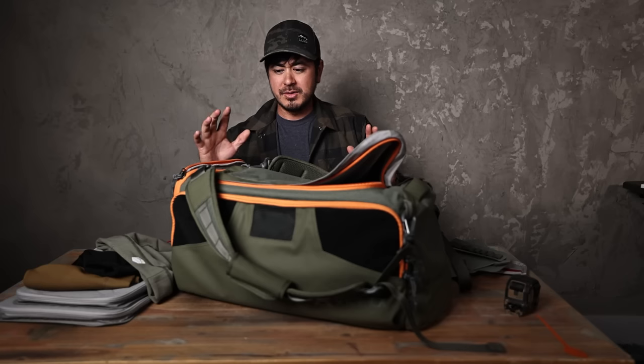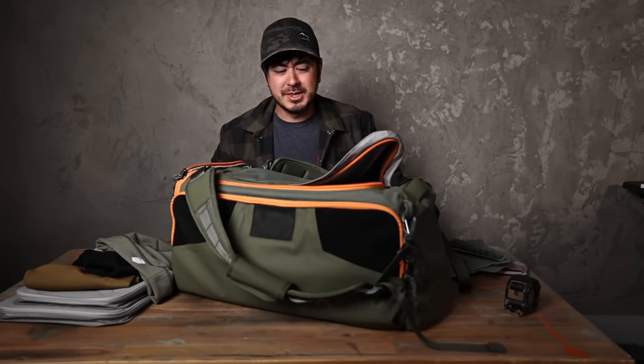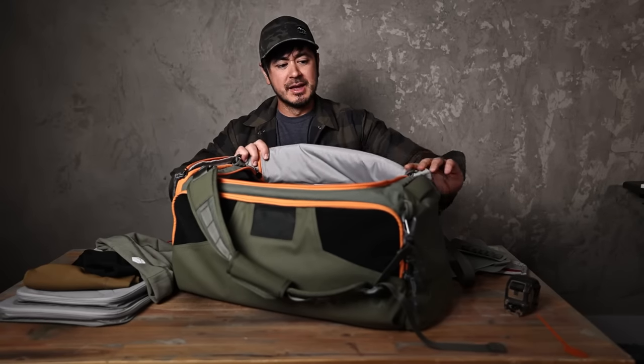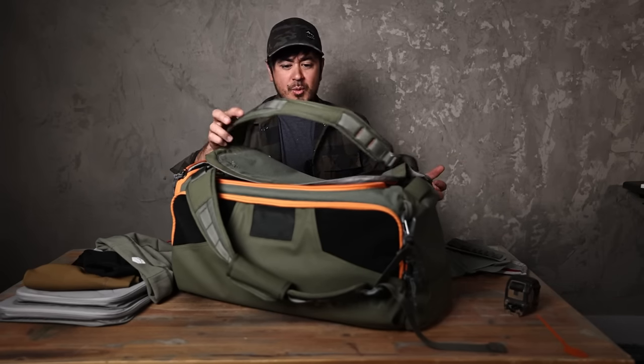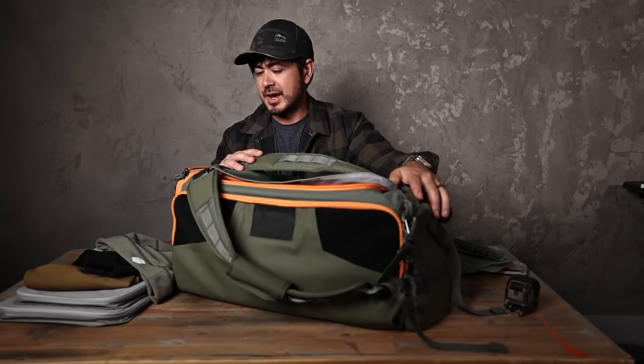It's available now in somewhat limited quantities. I don't think this will be a mainstay colorway unless it sells well, then they may restock it. In this video we're just going to quickly go through the features, why I love the bag so much, and why I wanted to make a signature edition of it.